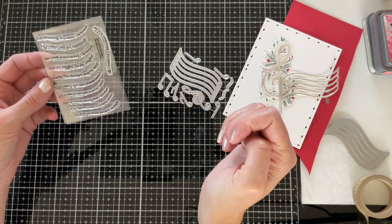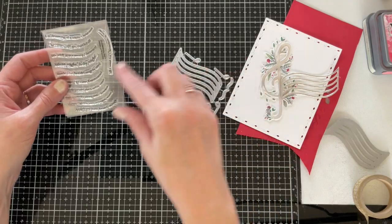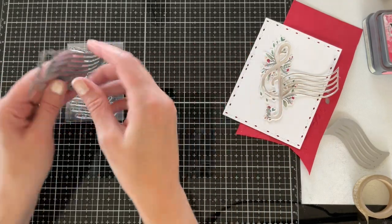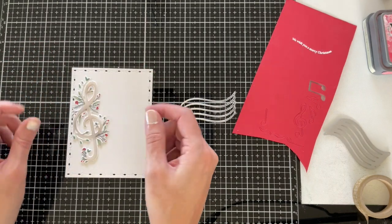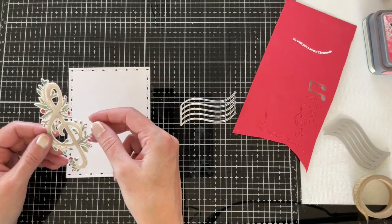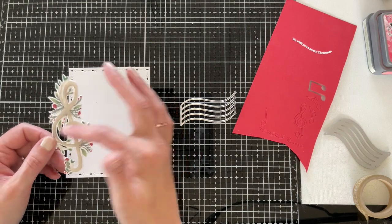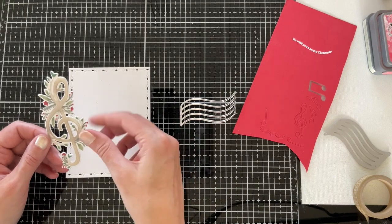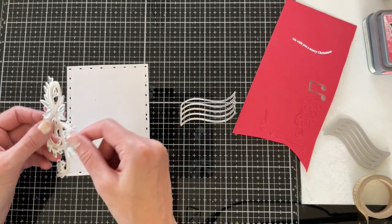The phrases are curved to fit underneath the curve of the staff in the Noted die. I have a treble clef created using basically the same process shown previously, except I did the stamping and stenciling onto the matching outline backer die instead of directly onto my panel.